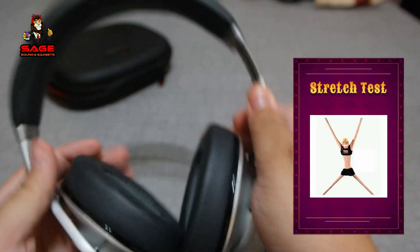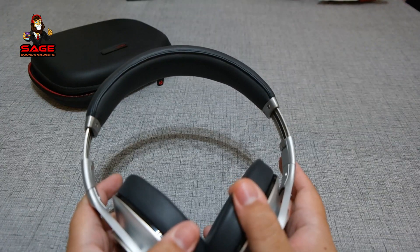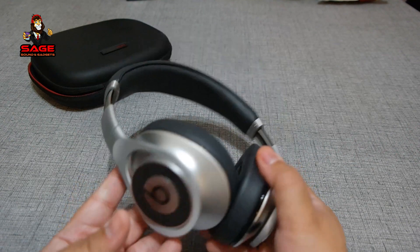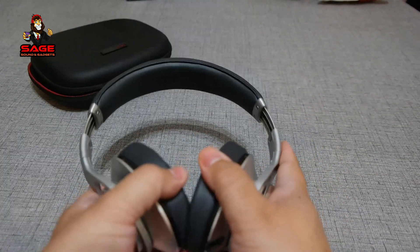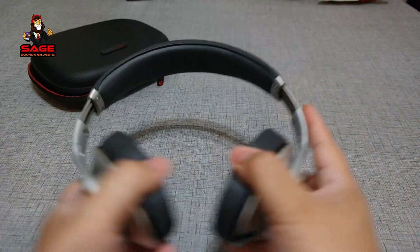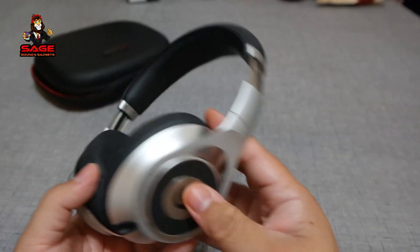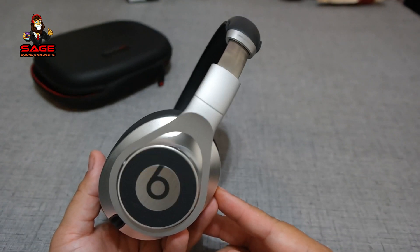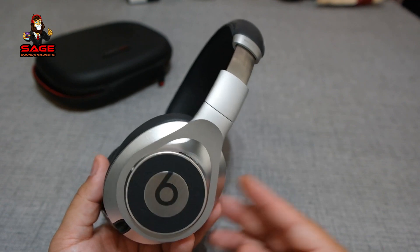Moving on to the stretch test — this is a test I usually do for people that want to buy these headphones. If you have a big head, you want to see how much they stretch out. I already opened them up, so let's go ahead and do it: one, two, and three. As you can hear, no crazy sounds. The build quality is very good with these headphones, so Beats, you pass the stretch test. Now let's move on to sound quality.